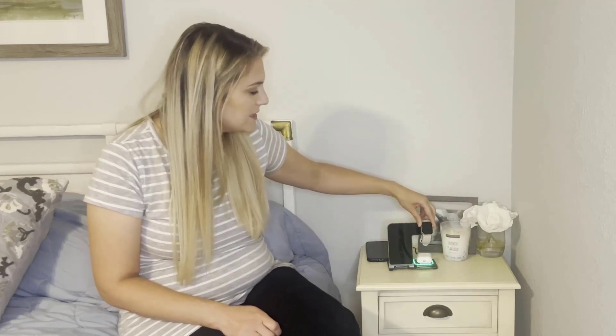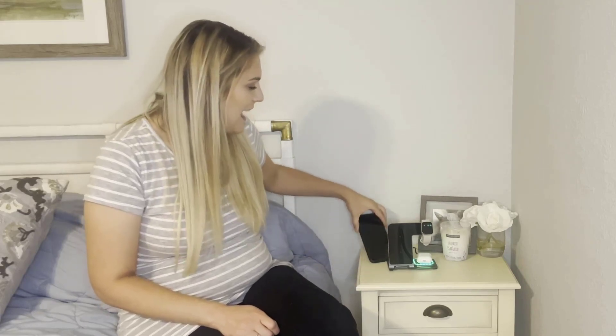It's very simple. You would just place your earbuds here, your Apple Watch slips here, and it does have a magnet, so I'm not concerned about that falling off at all. And your phone you would just place on here and it will go ahead and start charging.